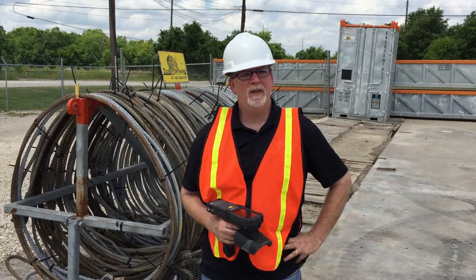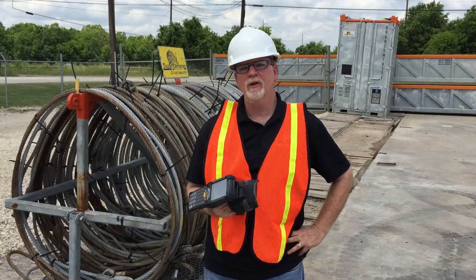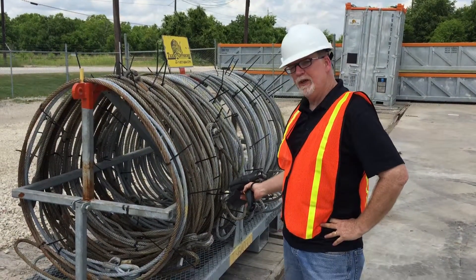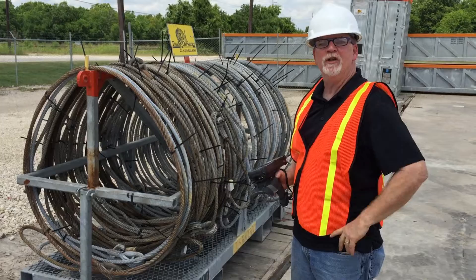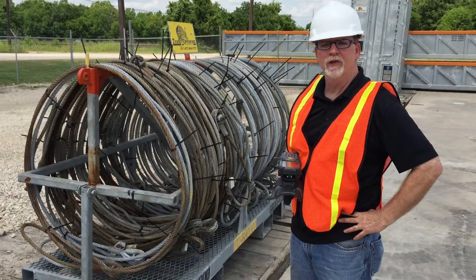Hi, Keith James here with InfoChip. I'm here with a Motorola long-range RFID scanner and we're going to be scanning the InfoChip rugged white tags proven on the offshore market tagging and tracking slings. We've got 50 slings loaded here on this particular rack and we're going to quickly walk around and scan all of these.